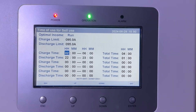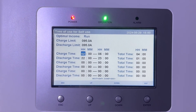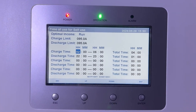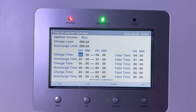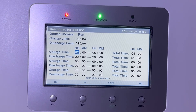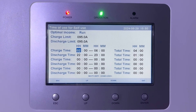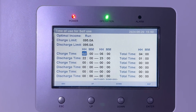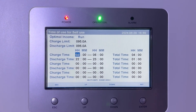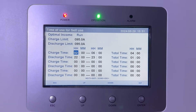You can set up to three charge timers and three discharge timers, which is useful if you're on a smart tariff. Many tariffs have very low rates from around 2 a.m. to 4 or 5 a.m. — a typical night rate is about 15 cents per kWh here in June 2024, but some go as low as 5 cents per kWh. Conversely, rates can be very high around 5 p.m. to 7 or 8 p.m., so you can discharge your battery to the grid at those times and potentially make a profit or offset your daily energy costs.